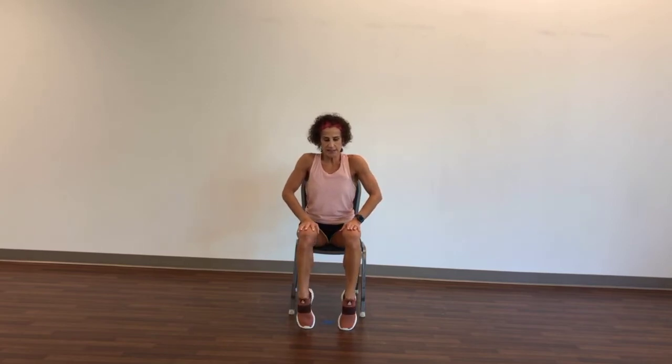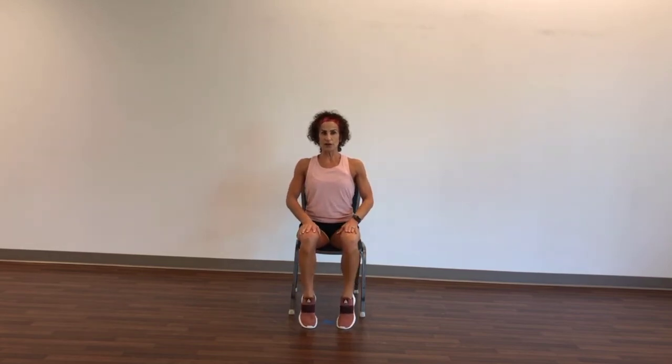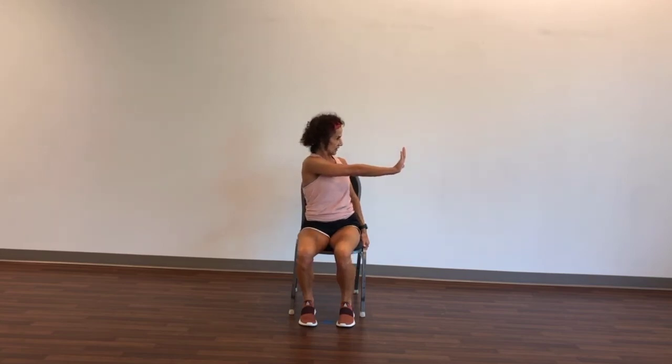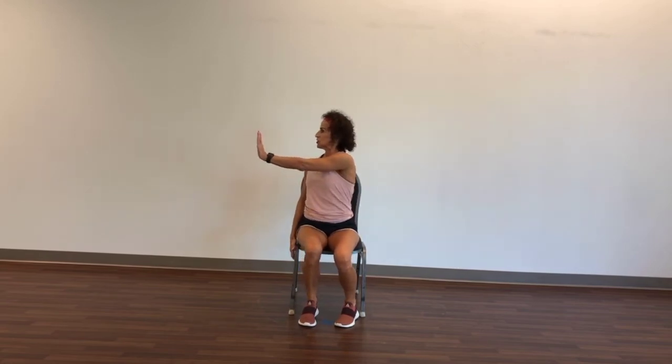Set your hands on your thighs, come up to your toes. Apply some pressure with your hands — let's work the soleus muscle in your calves. Up and lower. Ten, nine, eight, seven, six, five, four, three, two, one. Take your right hand onto the chair, take your left hand and push — nice straight body, ears, shoulders, hips — and release. Other side, push across the body.